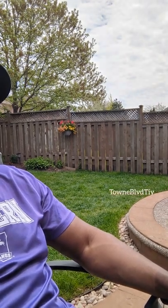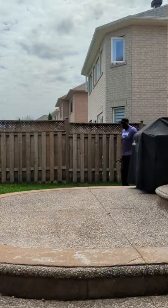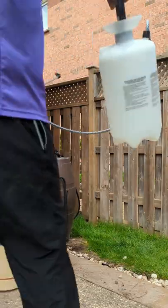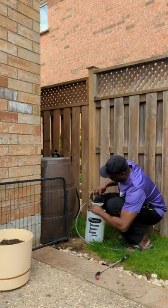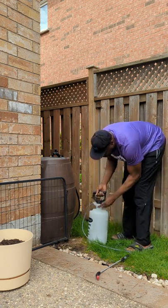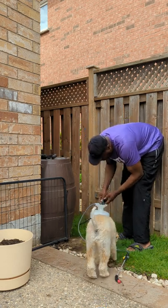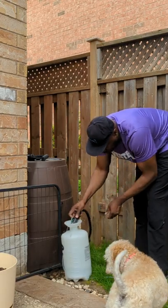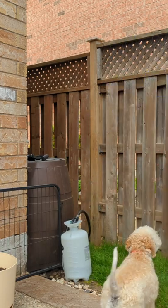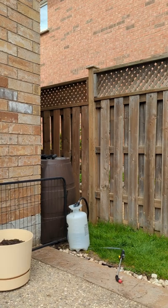Welcome to my channel. Today I'm going to show you how to get some use out of that sealer sprayer that you spent maybe 30 or 40 bucks on, used once or twice, and now it's sitting around without any purpose. It's not the most expensive sprayer on the market, but it's the one I ended up getting a couple years ago. I'm also going to make use of the water I've been collecting in my rain barrel. I only use water in this sprayer — no other chemicals.